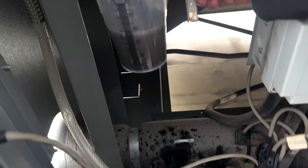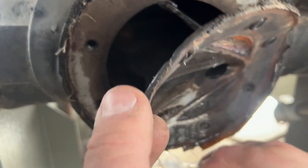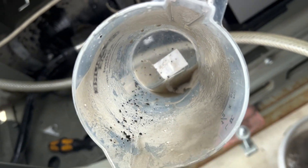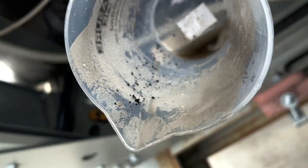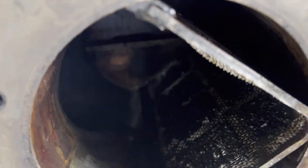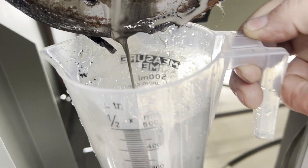The more that comes out of this strainer, the darker and grosser it gets. Here's the gasket, and here's the actual strainer. All kinds of nonsense in there. That's just the water that's coming out of the strainer — lots of particles. That's gross.